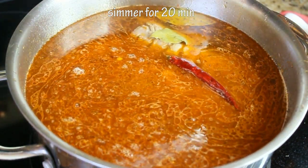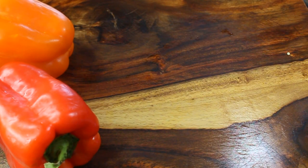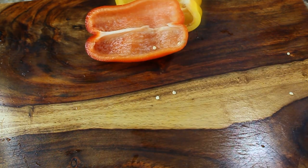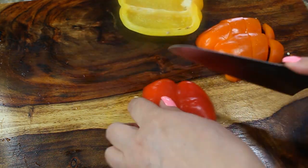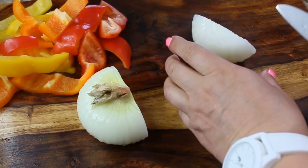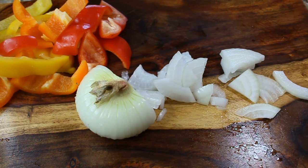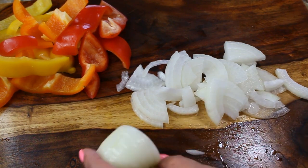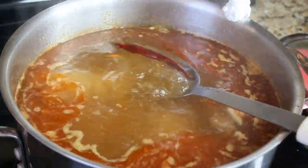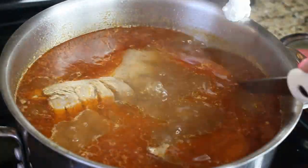Let it simmer for about 20 minutes. While the soup is simmering, prepare the next vegetables: bell peppers, because they take a little less time to cook. I have three colors — red, yellow, and orange — using half of each, cut into very wide strips. I'm also going to use the Vidalia onion. It's a softer, sweeter onion; when added to the soup it'll disintegrate into the stock and add tons of flavor. Once potatoes and carrots are almost ready, remove the hot pepper and the two bay leaves.